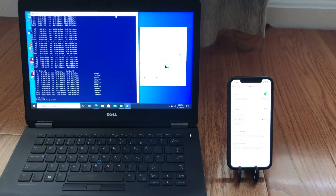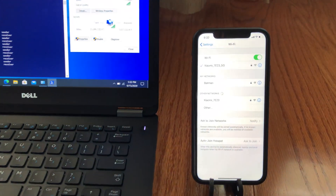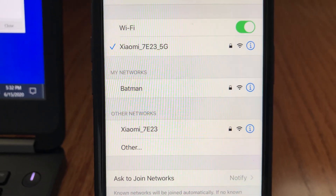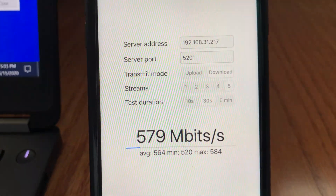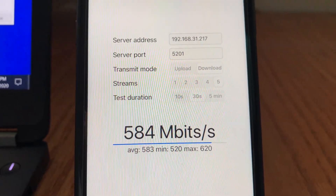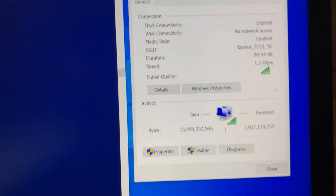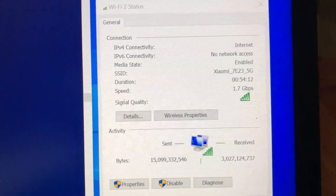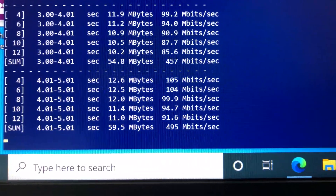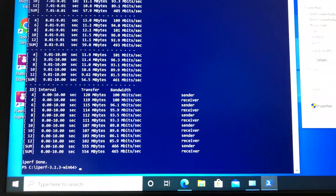Moving to the second floor of the house, with two floors and a few walls between the Wi-Fi 6 router and the devices, we still had good Wi-Fi connection strength on both the iPhone 11 and the laptop. iPerf 3 with 5 streams on the iPhone 11 returned 620 Mbps, and the laptop connected at 1.7 Gbps and achieved an average of 500 Mbps — great results.